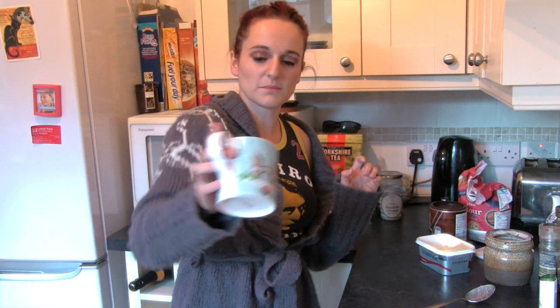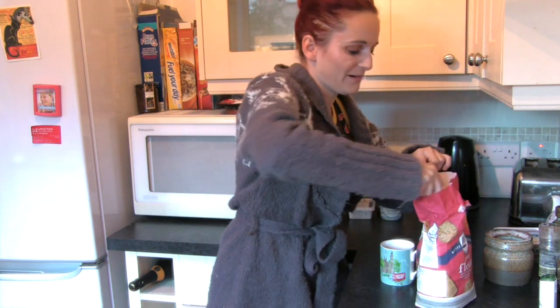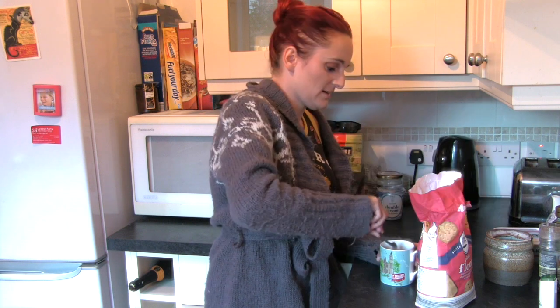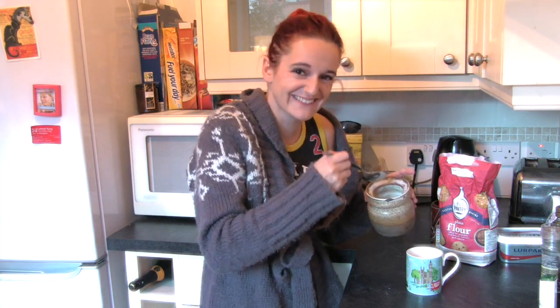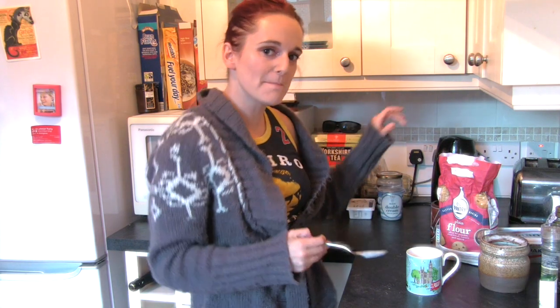Microwave that for 20 seconds. There you go, it's all softened up, and then you're going to put four tablespoons of plain flour in. I hope this mug is big enough. And then three and a half tablespoons of sugar. The mug is not going to be big enough. Choose a big mug or you'll look like a big mug.